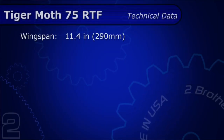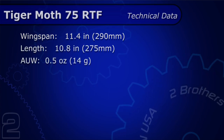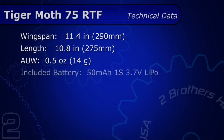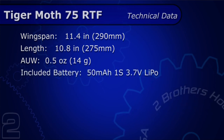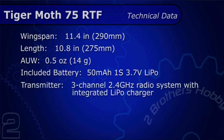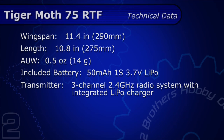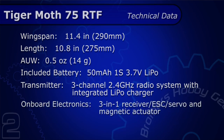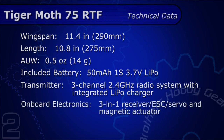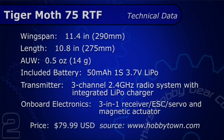The wingspan is 11.4 inches. The length is 10.8 inches. The all-up weight is only 0.5 ounces. The battery is 50 milliamps, 1S 3.7-volt LiPo. The transmitter that came with our RTF is a 3-channel 2.4 GHz radio system with integrated LiPo charger. The onboard electronics are a 3-in-1 receiver and ESC. The servo uses a magnetic actuator for the rudder. The price at the time of this review is $79.99.